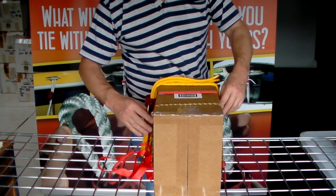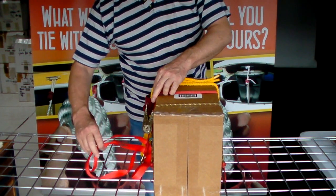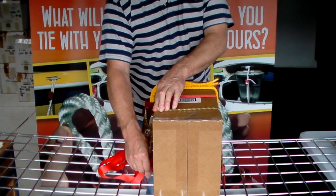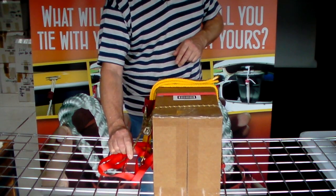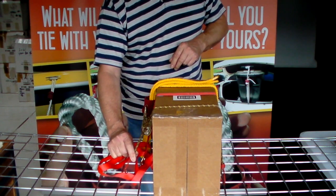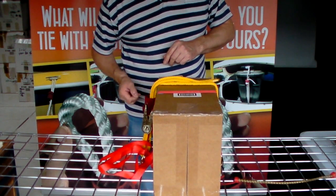The ratchet strap has damaged the box, and you've got all the excess strap to deal with. Bungee ropes are just dangerous — when they flick back, just mind out, because thousands of people a year lose their eyes and eyesight through bungee ropes flicking like that.